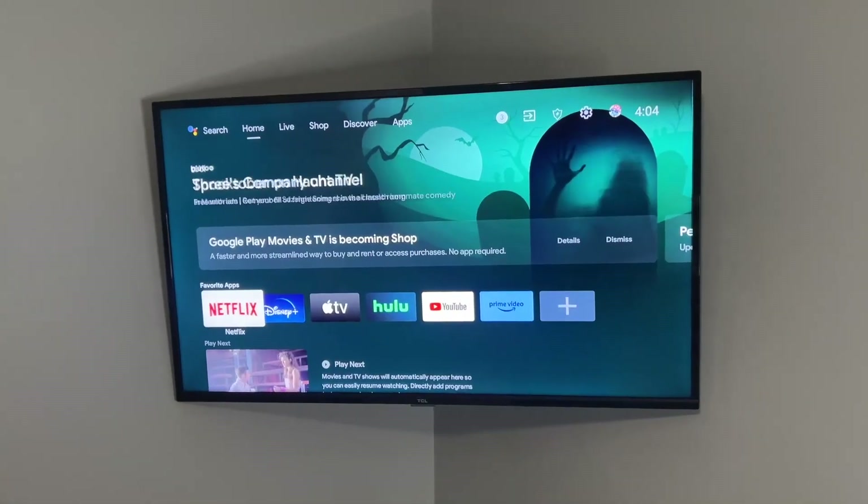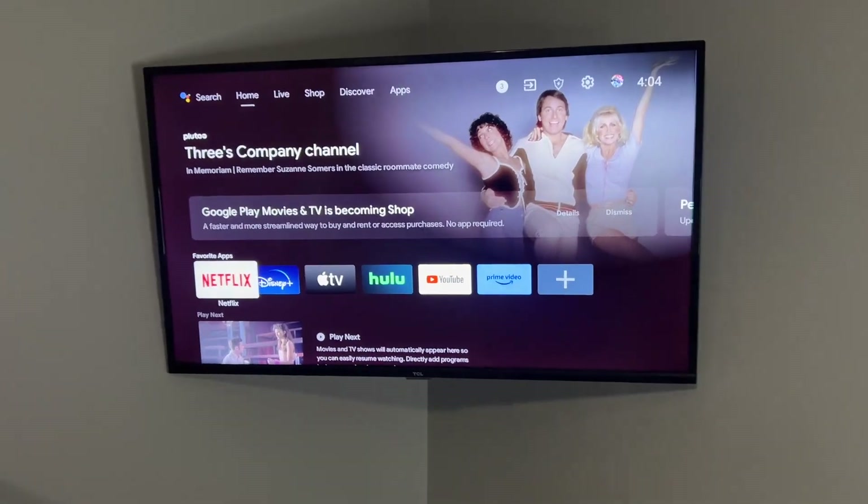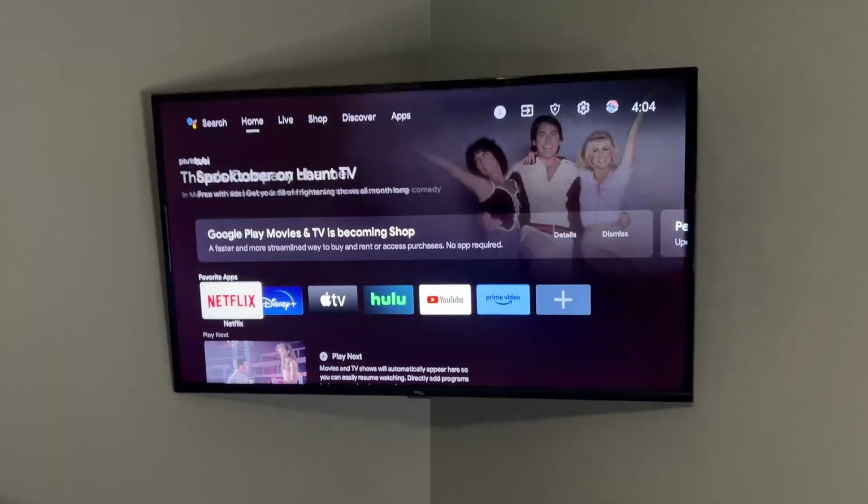Hey everybody, Mike here. I wanted to do a quick review of this TV that we bought my daughter a couple years ago for Christmas. This is a TCL, it's a 40-inch screen, and it's only a 1080p resolution, which is not the end of the world.